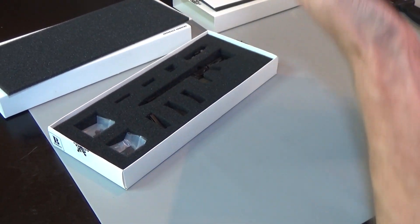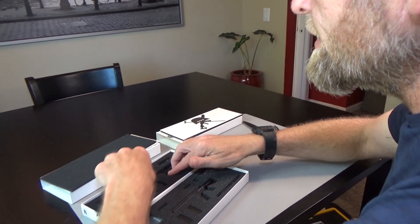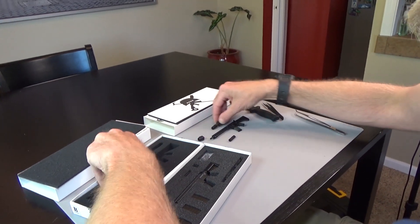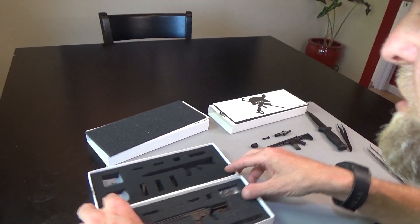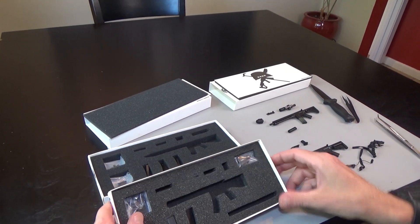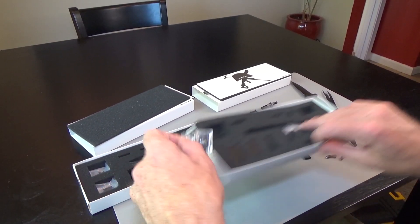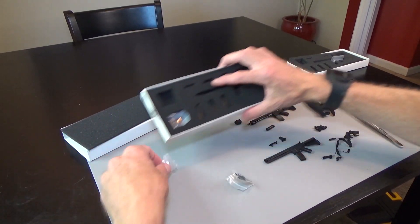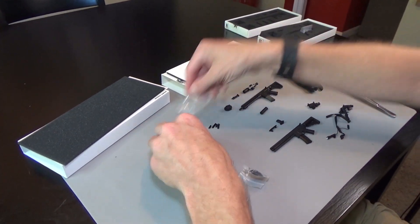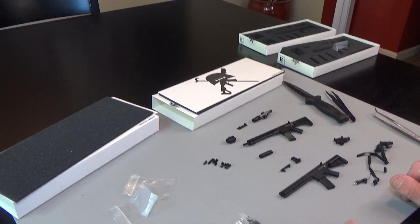Two of my favorite rifles — this is the LVOA and this is the Global Response Rifle. Let's take these out so you can see what they look like. Lots of good kit, lots of great stuff, lots of good kit and lots of good variations.